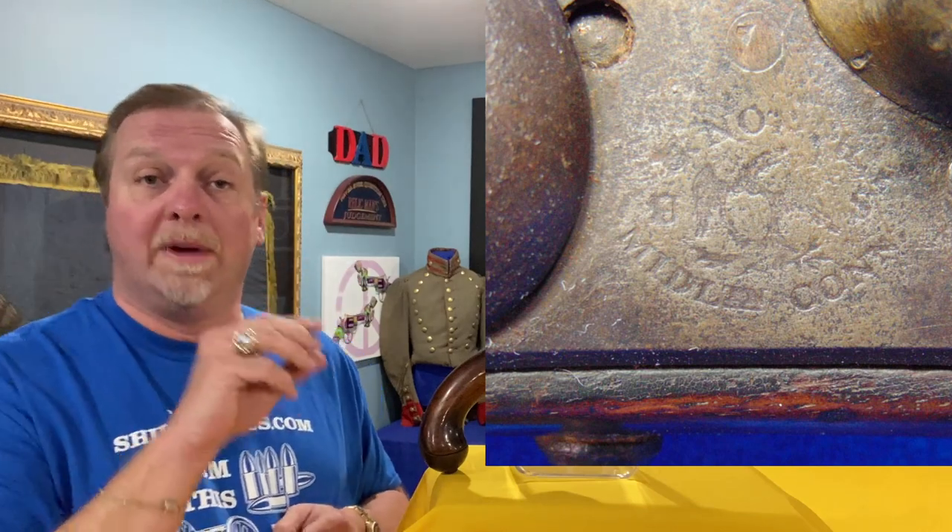On the lock plate, it will have the Union Eagle, and it'll also have Simeon North and Middletown, Connecticut — the production location.